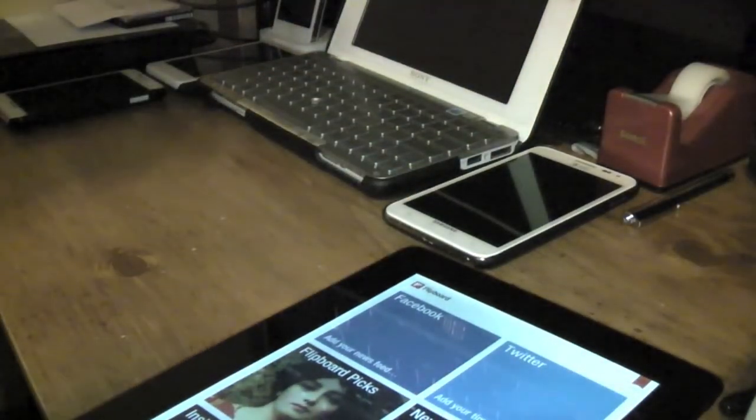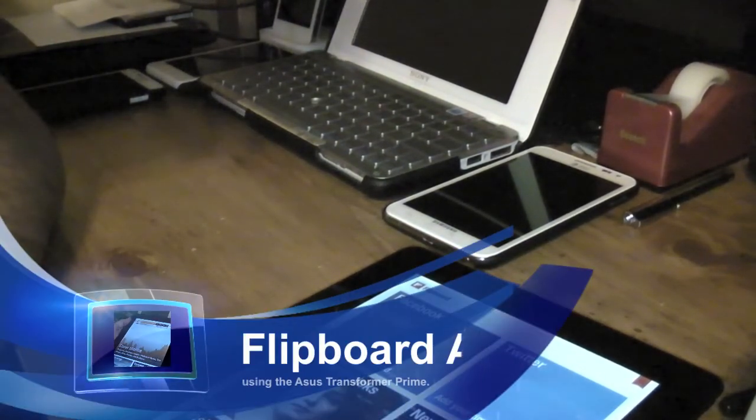If you guys want to try it out, give it a try, download it and see how it works for you. So far it's been working good on the Asus Transformer Prime — very smoothly.